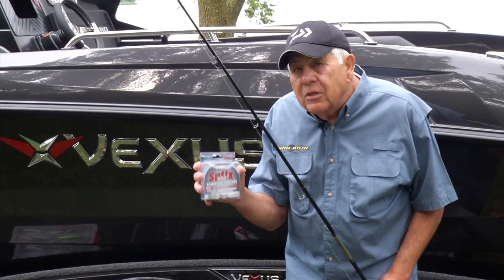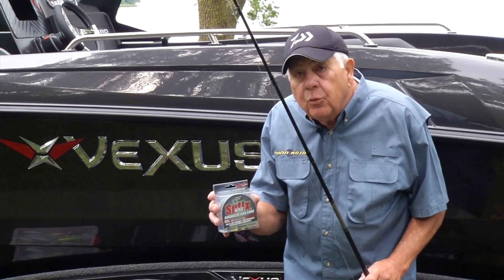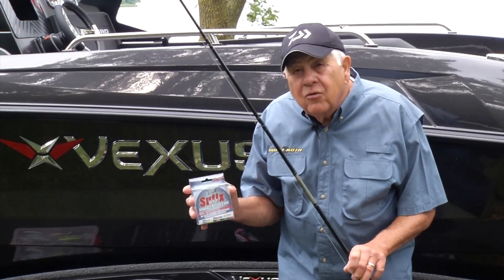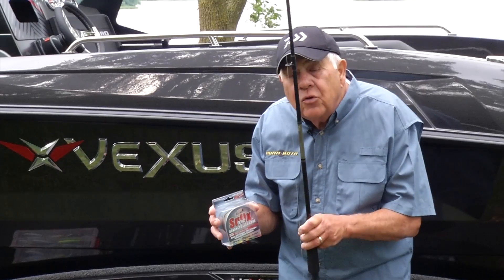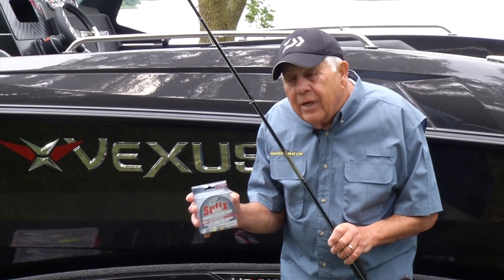The reason I use a monofilament leader is because leadcore does not stretch whatsoever. I also use a line counter reel under these conditions so you know exactly how much line you caught that last fish on, or how deep that crankbait is running.